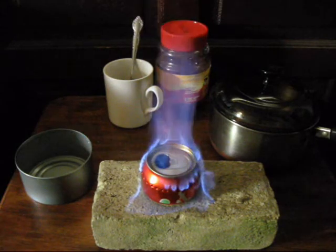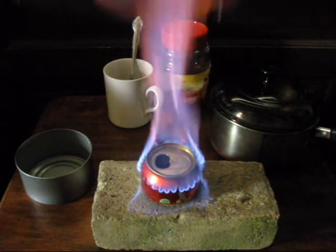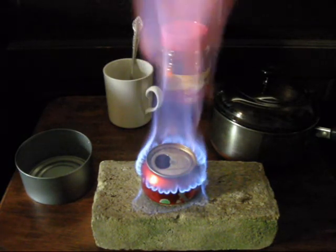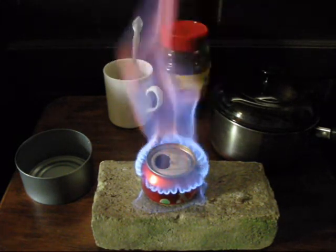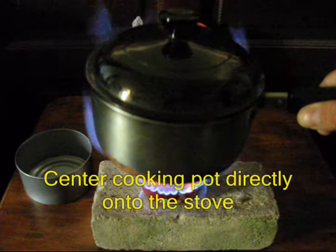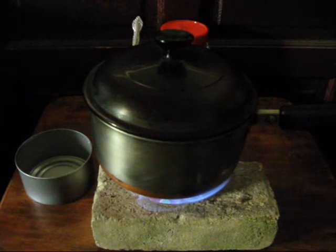The fuel will immediately begin to boil, and the vapors will ignite, jettisoning out through the pinholes that you have punched near the top of the stove. Once sufficient flame and pressure is reached, you're ready to place your pot of water onto the stove. Be careful to center it. Make sure everything is balanced, and place the pot directly on top of the stove.